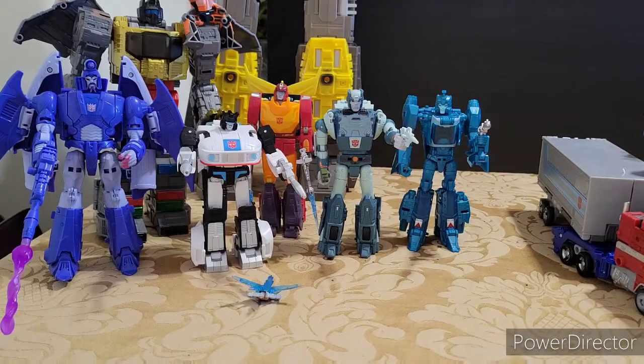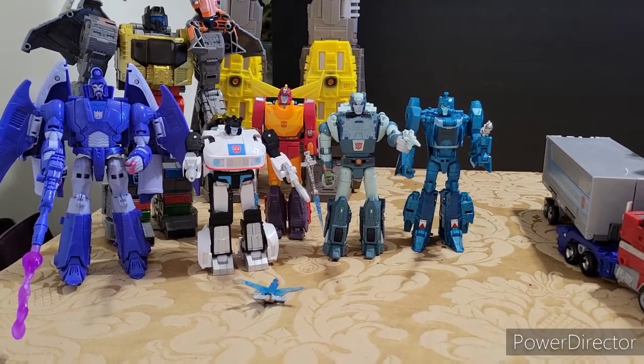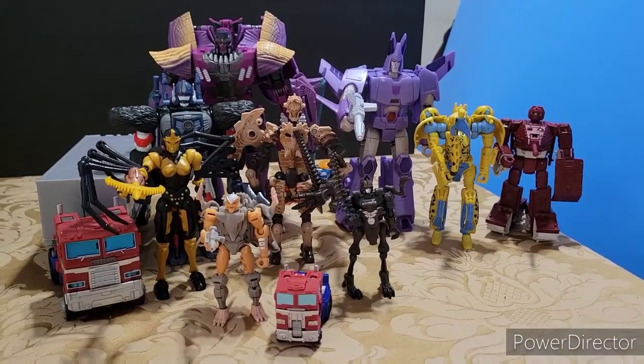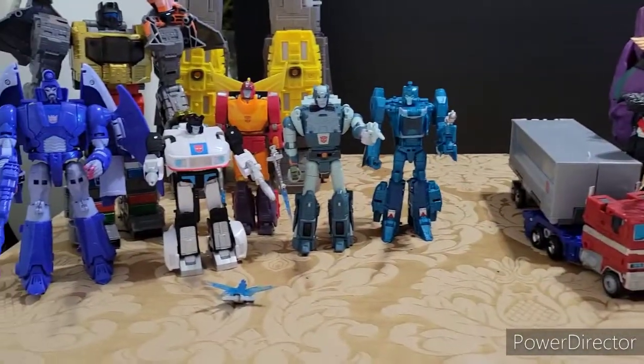Welcome to World Breaker Coup's Reviews. I'm your host, World Breaker Coup. Today we're going to look at Studio Series 86 — my full thoughts on this wave — as well as my full thoughts on the wave of Kingdom Transformers. And even a versus: which one do I think is better? Well, let's get into it.